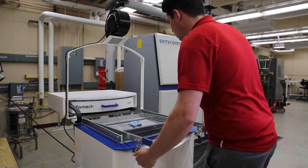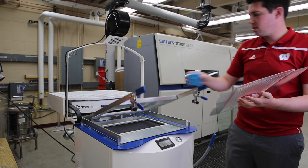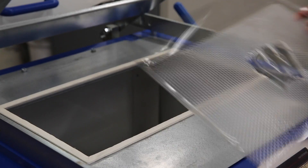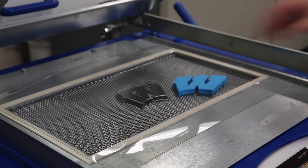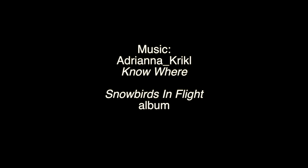And we'll now eject the plastic, pull out the mold, and we have our thermoformed part. We'll see you next time.